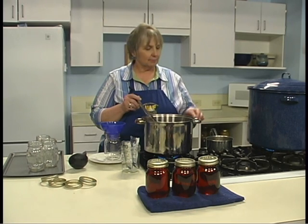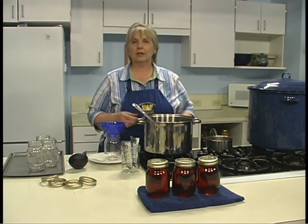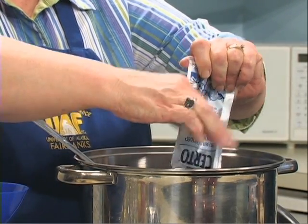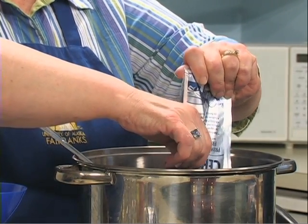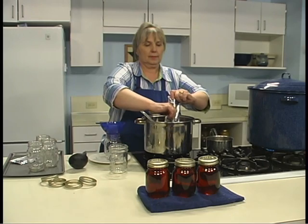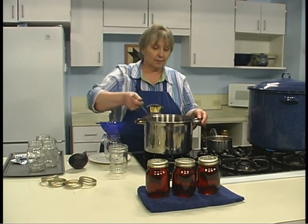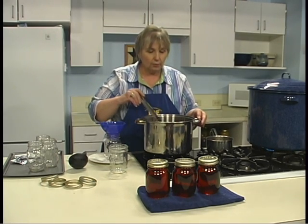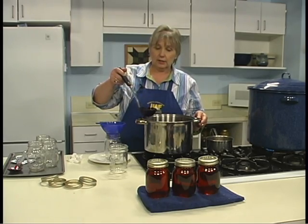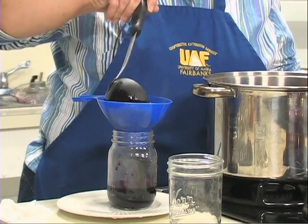Our jam has simmered for about five minutes and it smells heavenly. Turn the heat off and allow the foam to go down, then add the liquid pectin. Six ounces — which is two packages from a container — is required for this recipe. The pectin is added as the last thing before it goes in the canning jar. This particular recipe doesn't have a lot of foam, so it's all ready to process. Jars just came out of the canner where they are nice and hot, so now we fill them up using a canning funnel to keep the edge of the jars nice and clean.